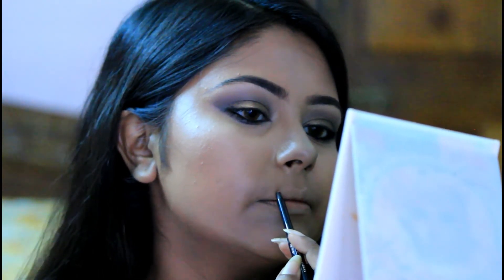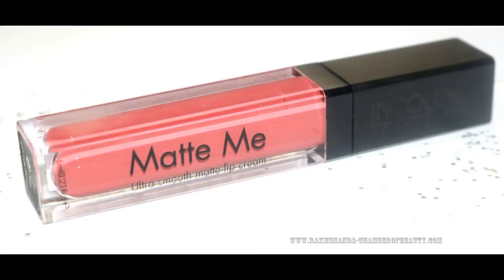Next I am applying the nude lip liner all over my lips. This is great for any skin tone because it acts as a concealer and hides any discoloration on your lips — by the way, this is from Avon. Then going over with the liquid lipstick from In Color Matte.